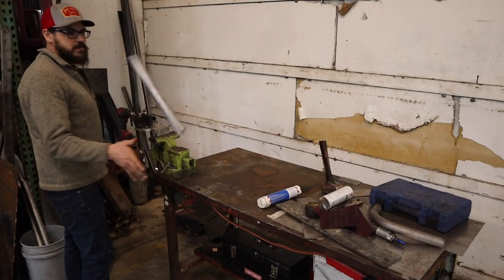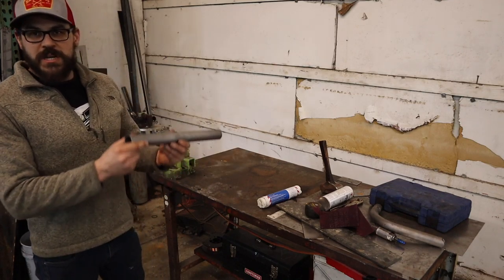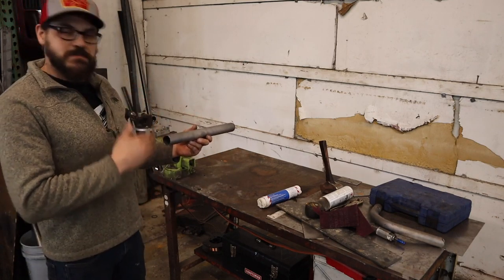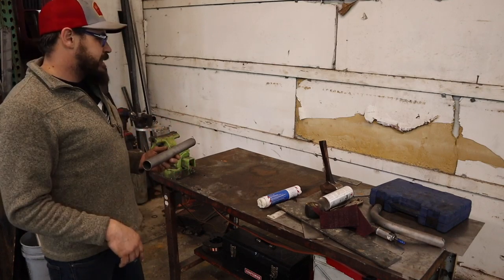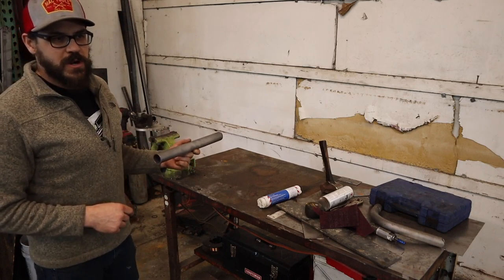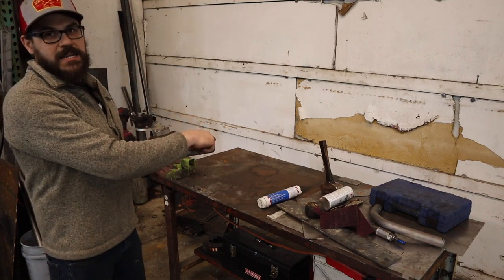I'm going to cut some parts. For our lower leg of the wheel intrusion bar, I'm just going to run it straight out 90 degrees from the side hoop of the roll cage. So we just need one notch 90 degrees to the pipe. We'll make two of these, one for each side of the car. I need to get two base plates made, then we'll put in the lower part of the wheel intrusion bar, tack it in place with the base plate, make the top of it, tack it to the base plate, then pull it out of the car.